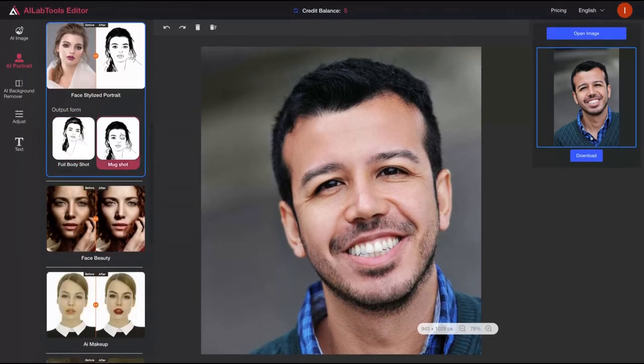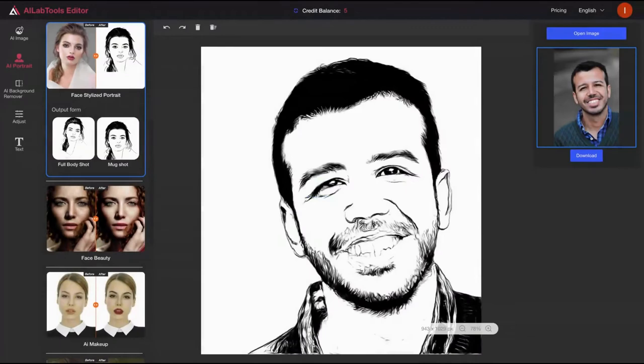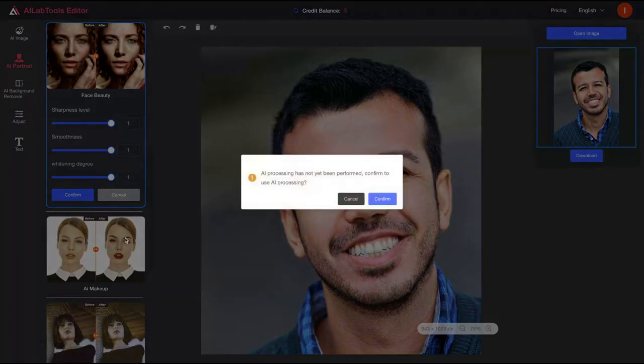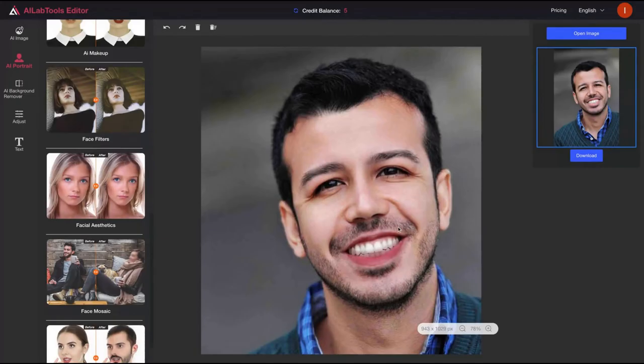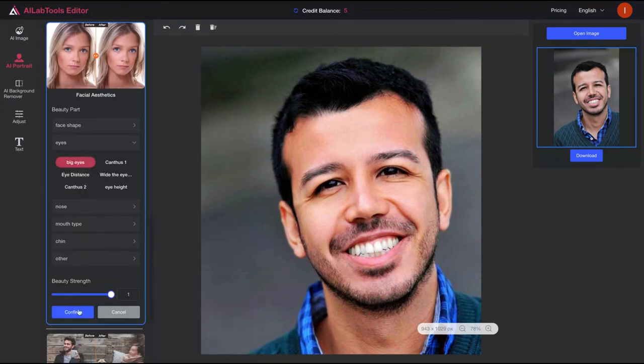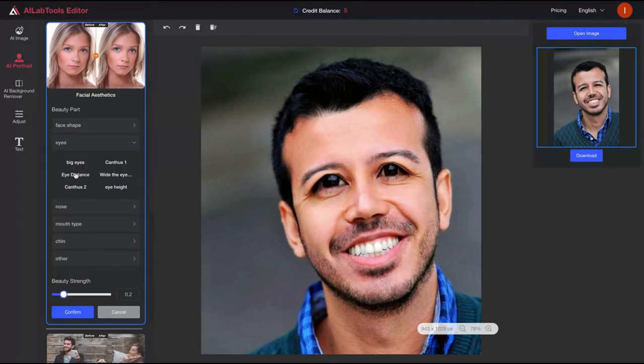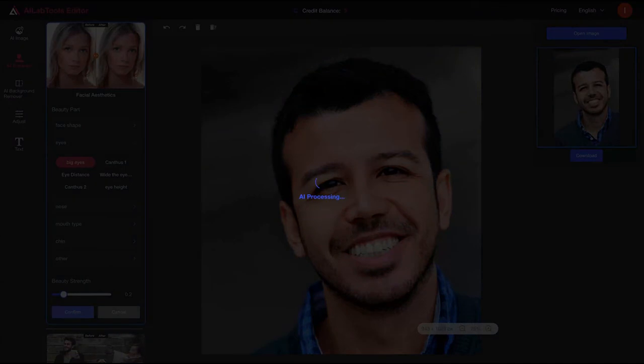You can also use face stylized portrait — let's try the mug shot style. I'm getting good results. It's cool, but you should choose an image with a white background for better results. There's also face beauty, AI makeup — that's more for a woman. Let me see if I can add makeup — look, I have makeup now! It works well. You can also use face filters. You can improve your eyes — big eyes, not so big. As you can see, you can do a lot of things with only one image and apply different filters until you have the result you want.